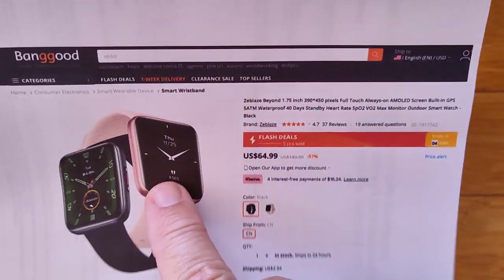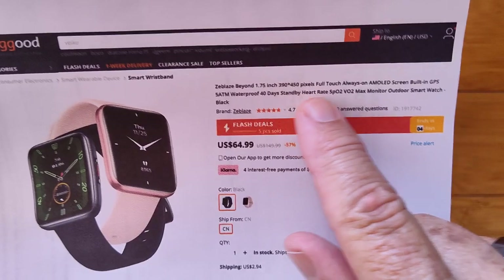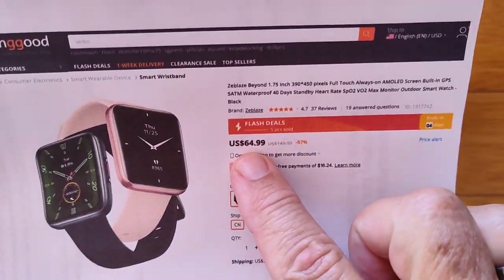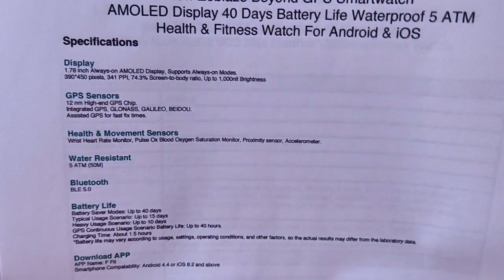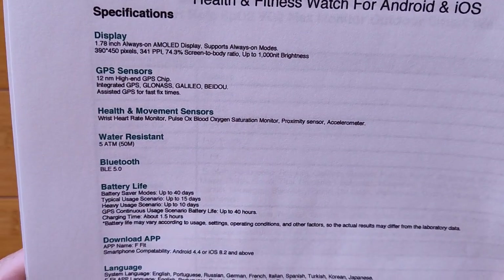This is a 1.75 inch, good-sized large display — you're going to see it — 390 by 450 pixel, always on AMOLED screen. Flash deal for about $65 over at Banggood. In terms of the information, the specs and the details, I've got a couple of sheets here for you.